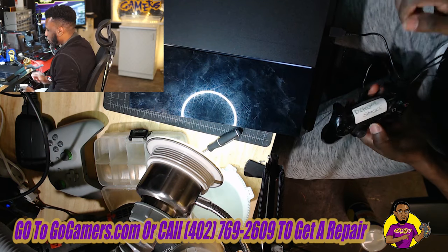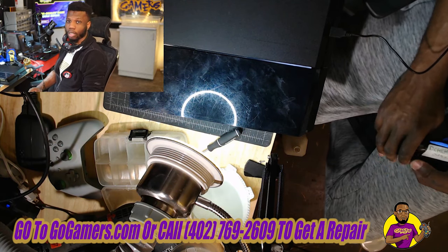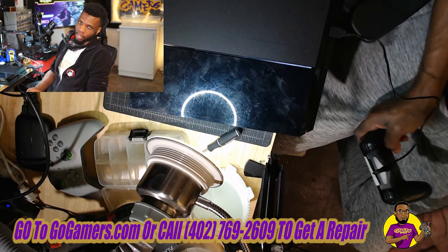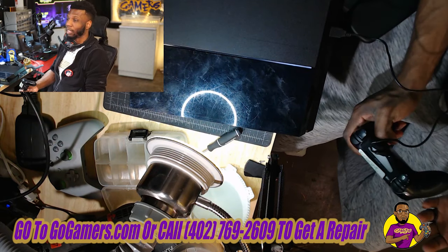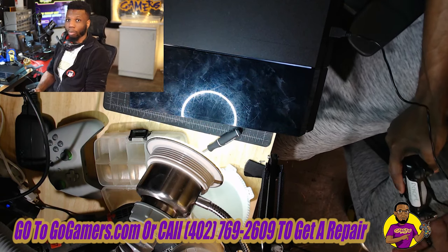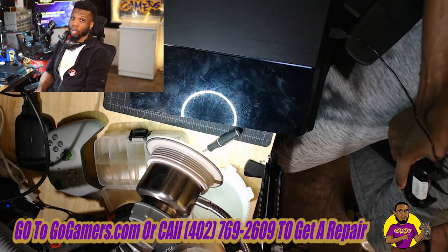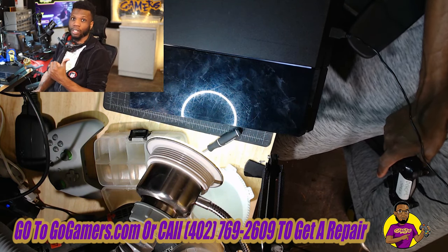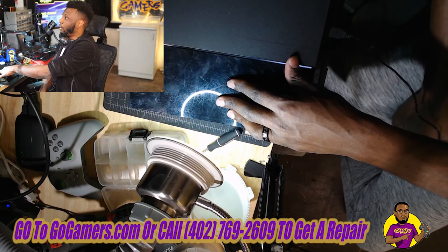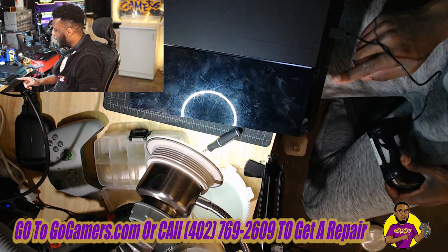Now people's first instinct is to do it like they used to back in the PS2 days and clean the laser. I couldn't tell you how many times people brought their consoles here thinking that cleaning the laser will actually work — maybe once in a blue moon that will work, but me personally I have never seen it work. When it comes to PS2s that's really easy, but with these, nine times out of ten you actually have to take out that Blu-ray drive.